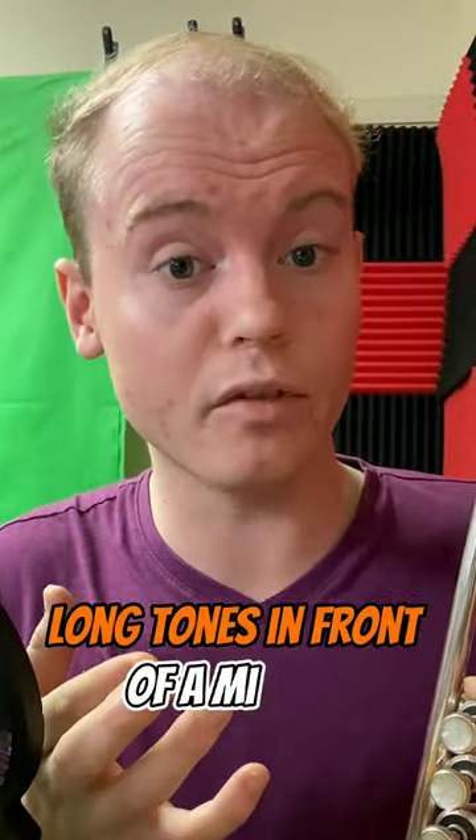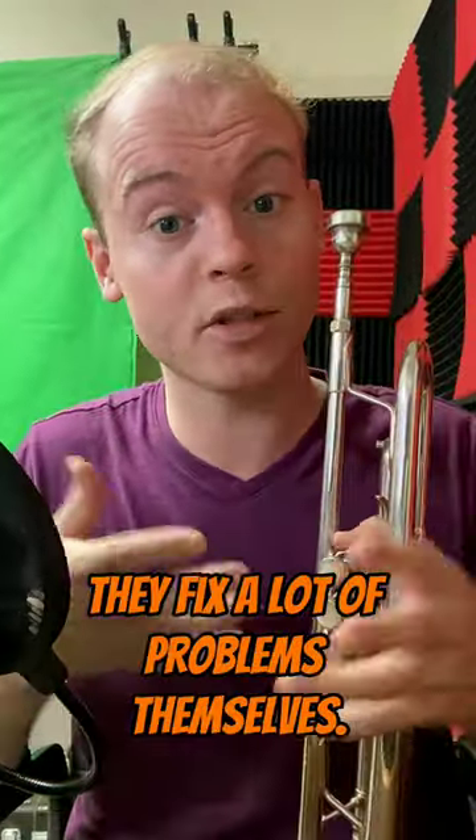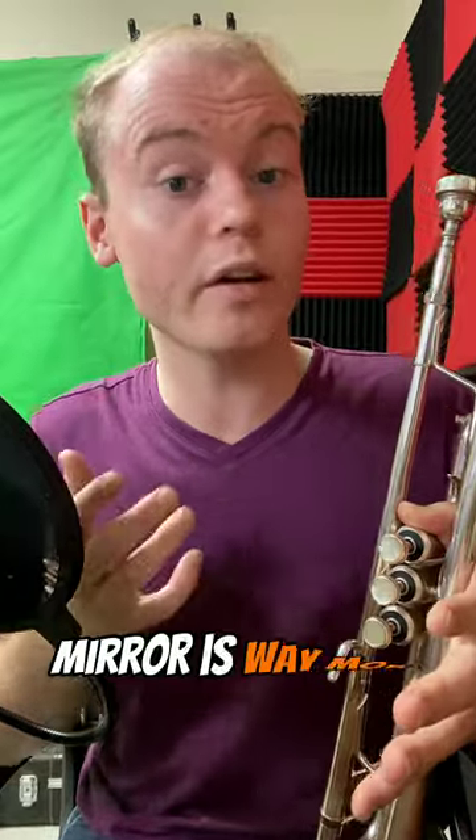Tell students to practice long tones in front of a mirror and stare at their embouchure the entire time, and you'll find that they fix a lot of problems themselves. You can practice without staring at the sheet music in front of you — practicing in front of a mirror is way more productive than staring at sheet music the entire time.